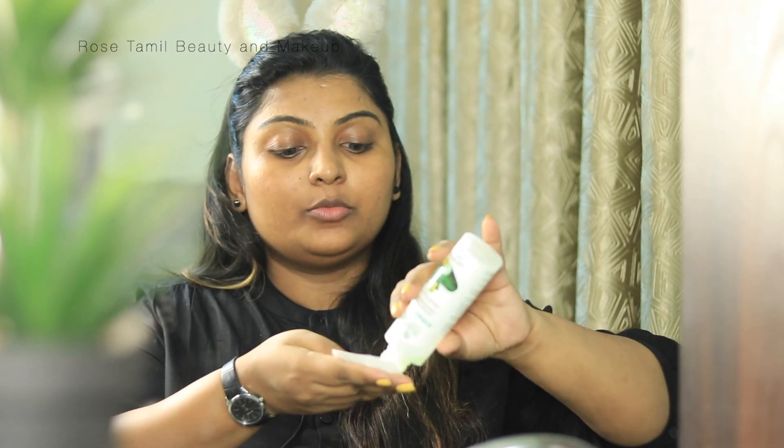The next step is to apply the toner. The toner I'm using is Biotic Cucumber. Using a toner will tighten the pores. I'll apply the toner and wipe the face with it. After wiping the face, there will be a cool effect on the face and you will get a fresh feel.